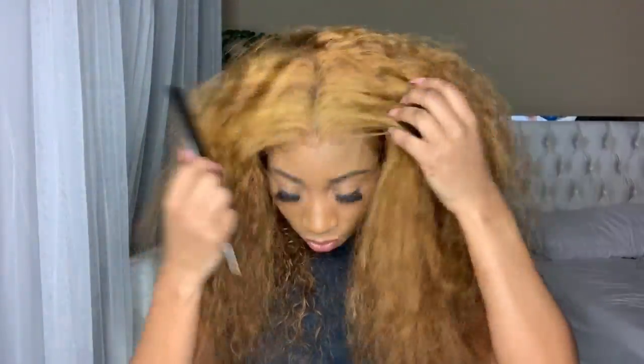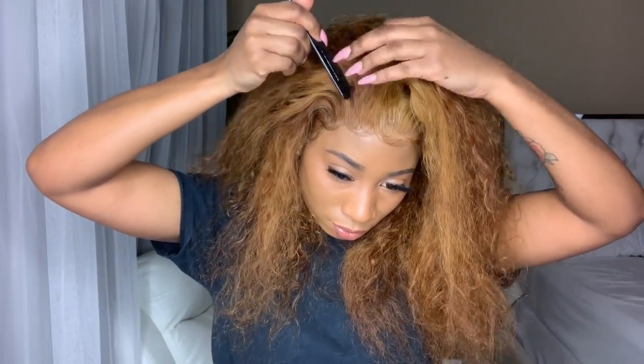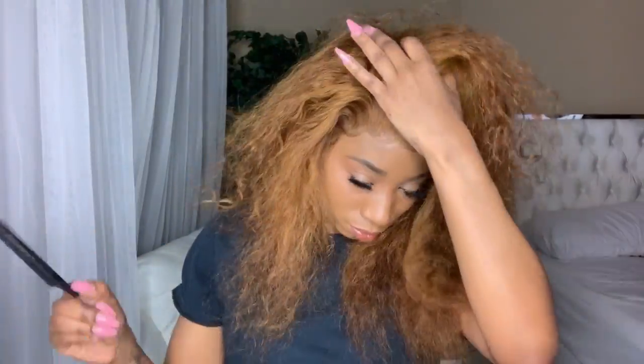And the only reason why I was confused is because of that patch, the light color patch. So I decided to go ahead and just do it on the left side, which came out pretty.